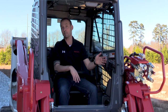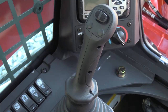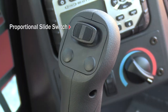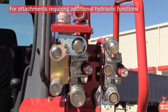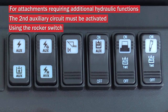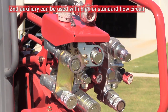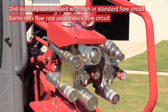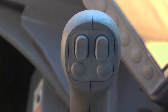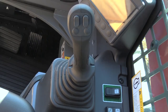Once your attachment is hooked up properly, your controls will be on your left-hand joystick. Your hydraulic attachment can be operated using either the proportional slide switch or the momentary A and B buttons located just below. For attachments requiring additional hydraulic functions, the secondary auxiliary circuit must be activated using the rocker switch located on the left-hand side of the operator. The second auxiliary can be used in conjunction with the high or standard flow circuit, and it has the same max flow rate as the standard flow circuit. When activated, it will be controlled by the top right momentary switch located on the right-hand joystick.